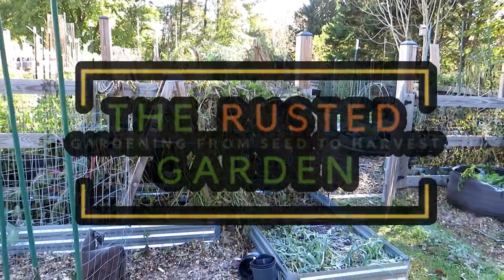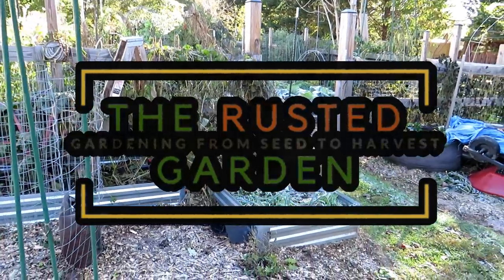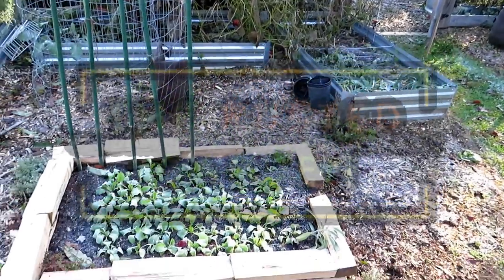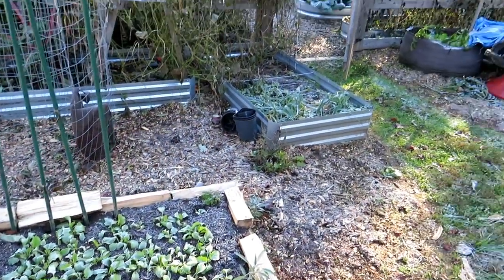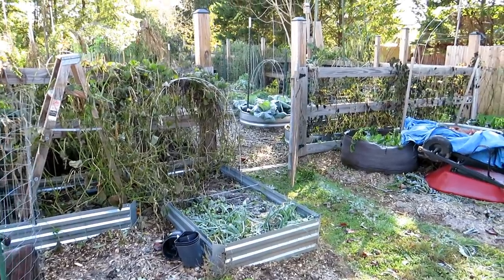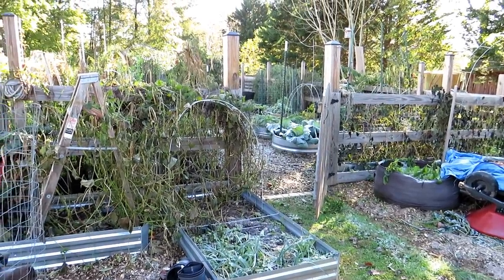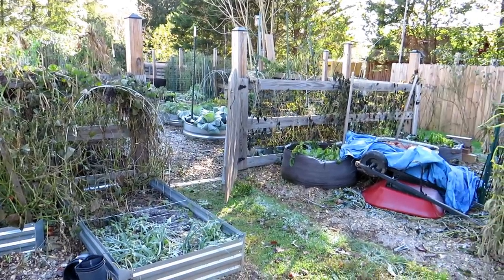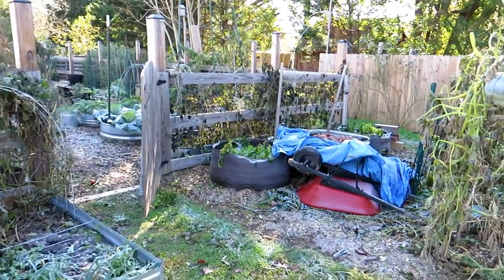Welcome to the Rusted Garden Homestead. In today's episode of Friday Morning Ramblings, we're really going to go over three things. I want to do a quick five-minute tour of the garden and show you all the frost patterns on the leaves. I think it's beautiful and it's really important to enjoy the garden in as many ways as you can. The frost has come.